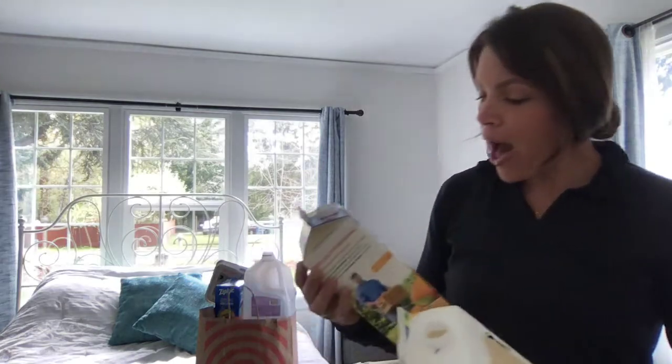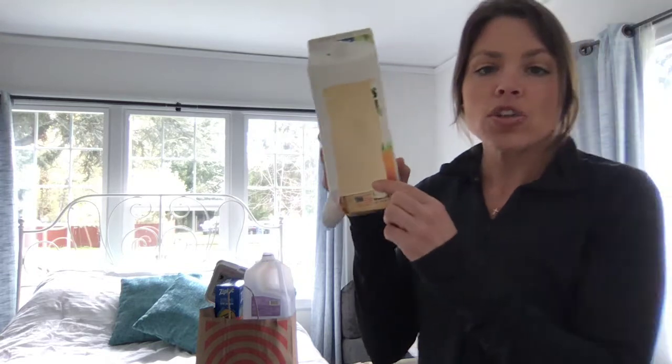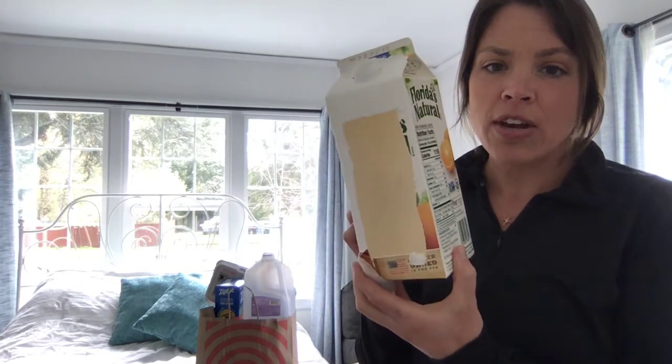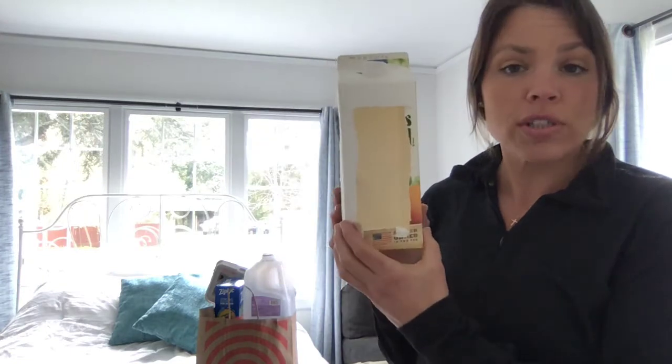What you'll need to ask a grown-up to help you with is the cutting to make holes for your bird seed. I cut a hole inside of my orange juice container so that I could put the bird seed inside. You'll want to have a grown-up help you with that part so that you don't hurt yourself.